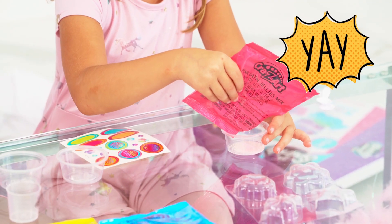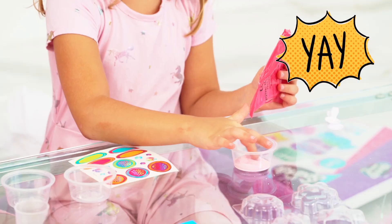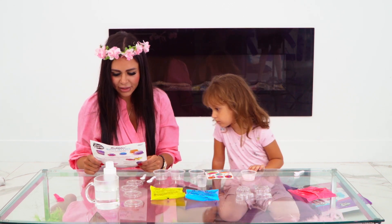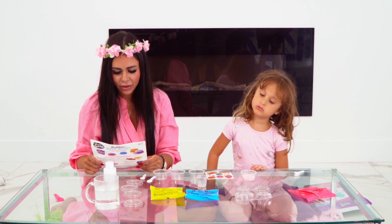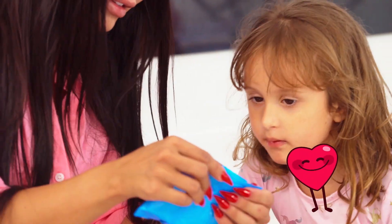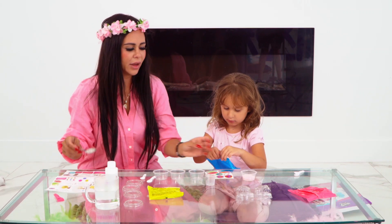Add hot tap water. Second ingredient — let me go grab some hot water. We have some hot water here. Add four tablespoons of hot water for each package. You see how it has a little hole here? Open it right there. We'll add four tablespoons.